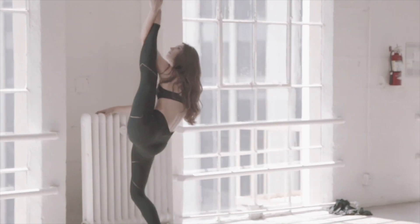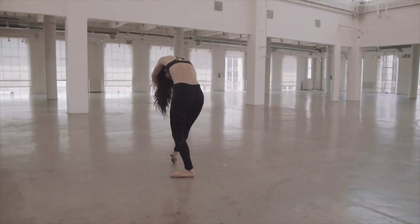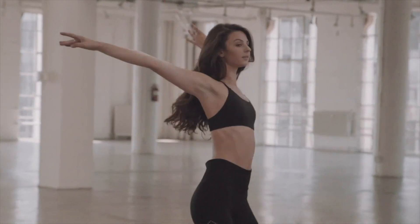Hey guys, welcome or welcome back to my channel. If you're new, I'm Goldie and this is the Lazy Ballerina Club. If you haven't already seen last week's video, I tried on my entire leotard collection for you guys, but the video ended up being way too long. So here is part two of my leotard collection try-on.